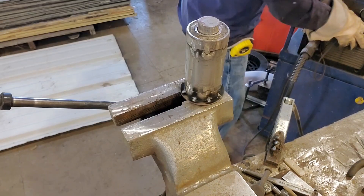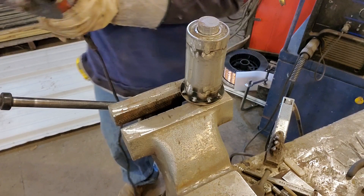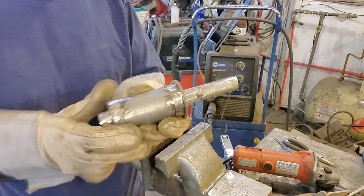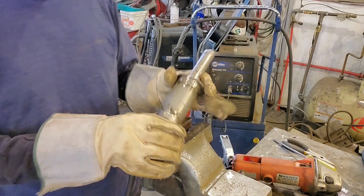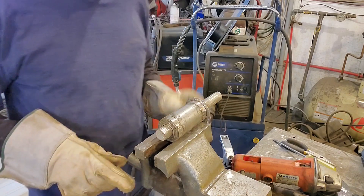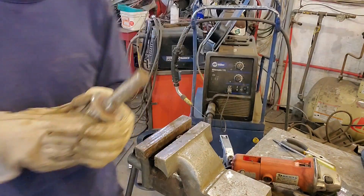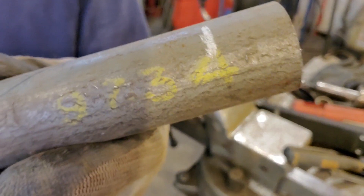That seems pretty good. Grind these welds clean. We got the washer welded on. Now we should find a cradle — some kind of U-shape thing that goes down, over, and up. We need two of these guys — going to cut halfway on the line.